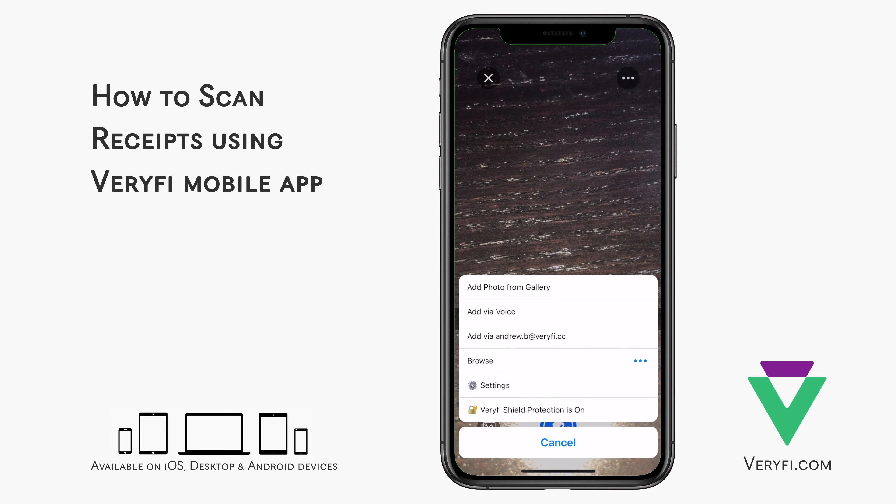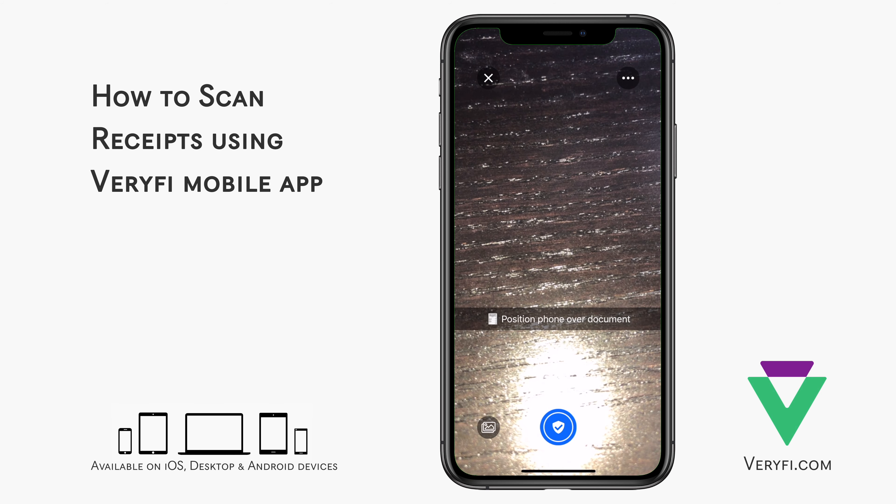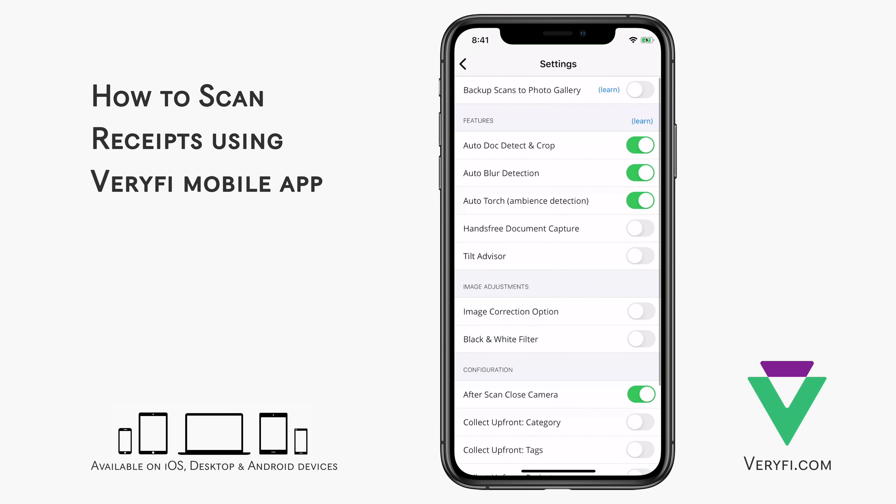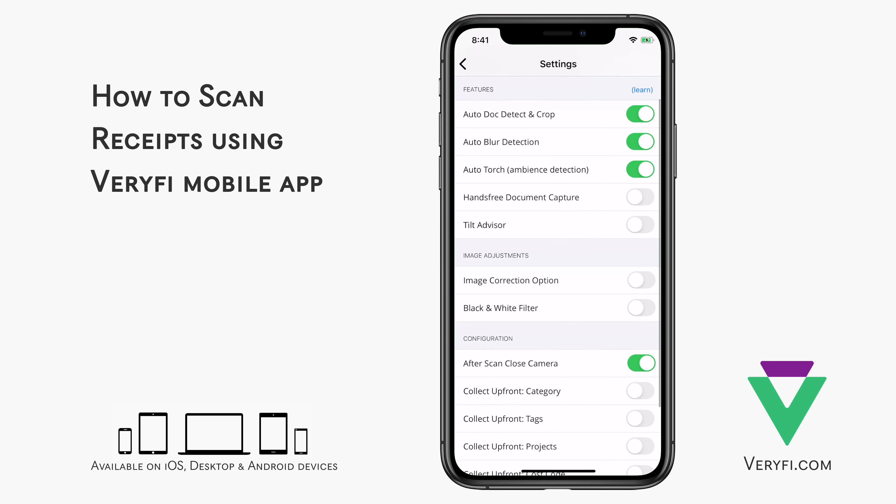Tap the three-dot icon in the top right corner, then choose Settings to customize your camera experience. The first option lets you choose whether you'd like all your scans to be saved for extra backup in your phone's photo gallery. Auto Dock Detect and Crop will automatically find your document in your camera view and crop out all the background noise.